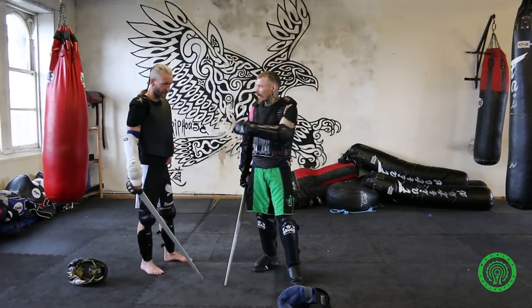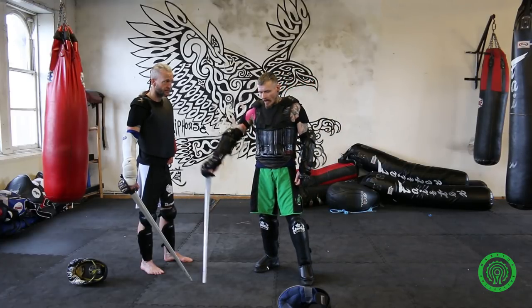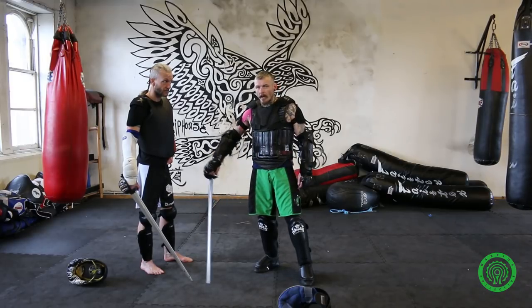Hi there, I'm Mark Coyle and this is Guy Ramsey from Grip House Glasgow. We're just going to show you a wee bit of Scottish broadsword and free fighting — basics and stance, and then some free sparring to show you how it works.